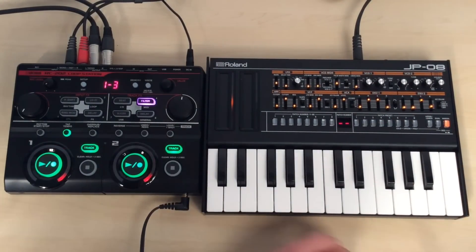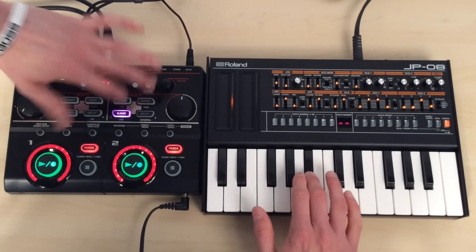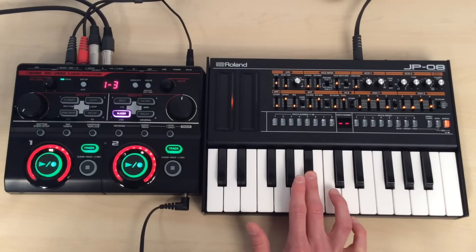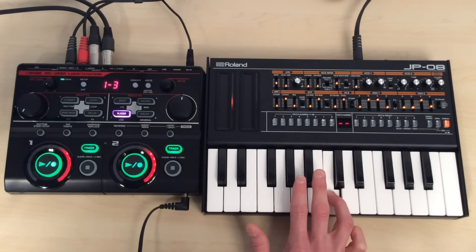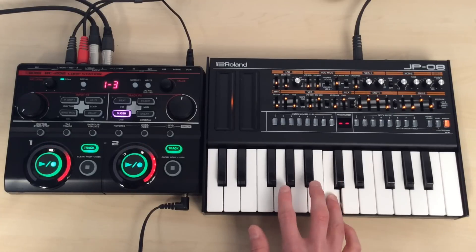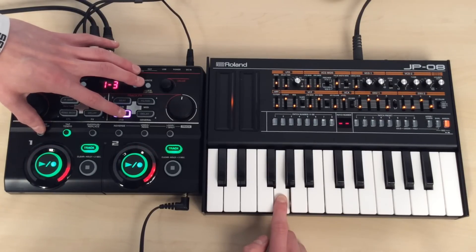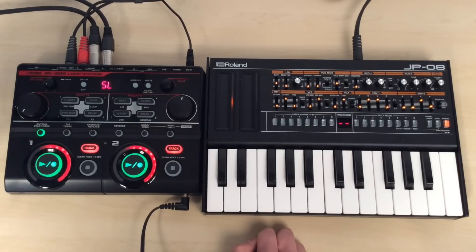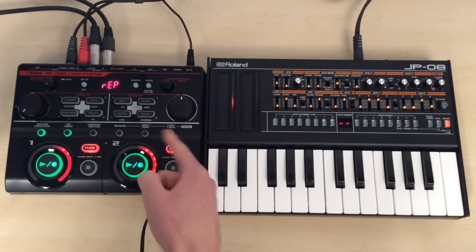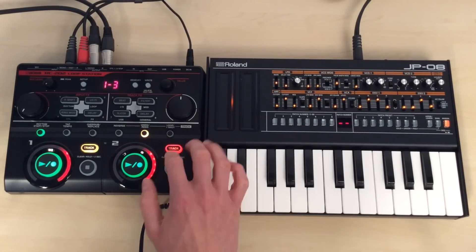I'll go back to my bass sound now. I'm going to use the slicer to bring it back — drop out the slicer and bring this back in with the rhythm, and then the track comes back in. I can still apply my undo and redo if I want to take out the melody, and bring it back in for another repetition.